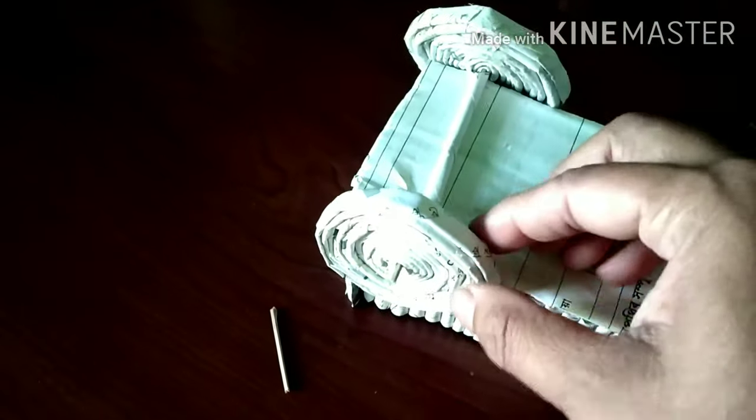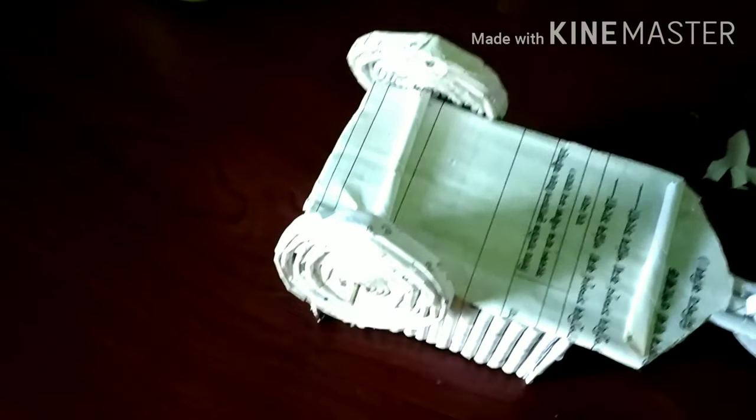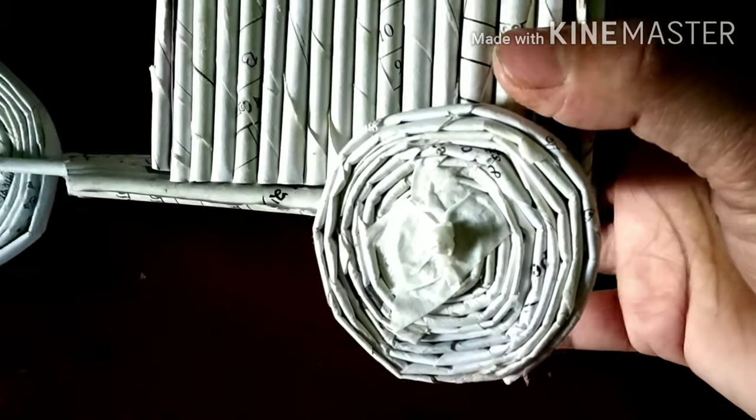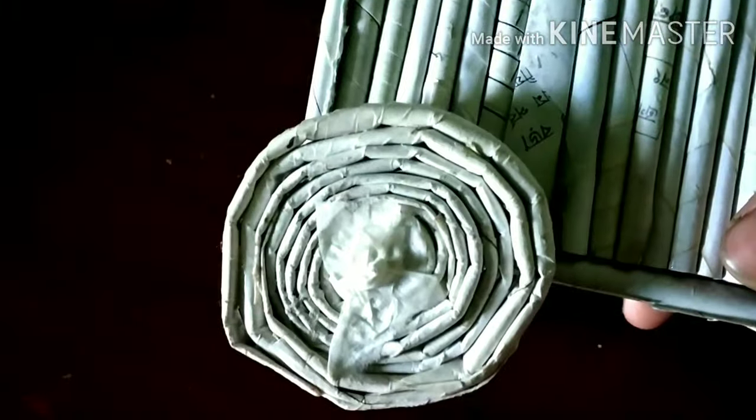I will put the back side of the bag together. We are going to take a look at it. This is the first step to fix. I will fix the first step in the middle, then fix the second step in order.